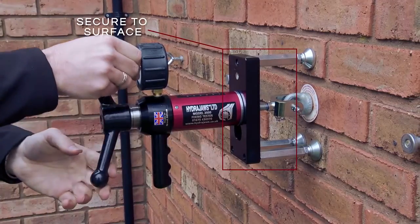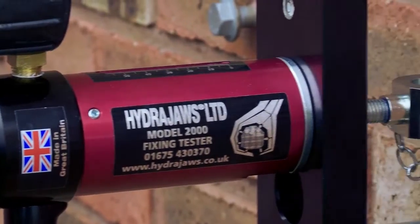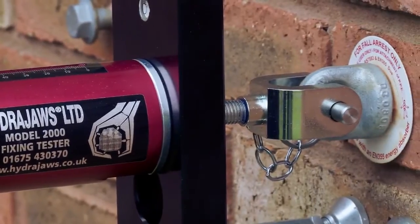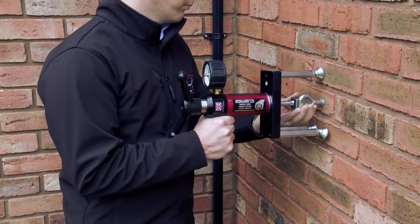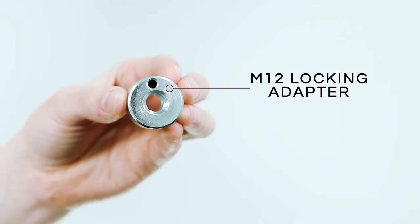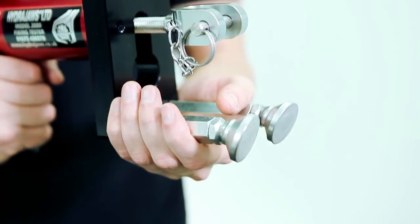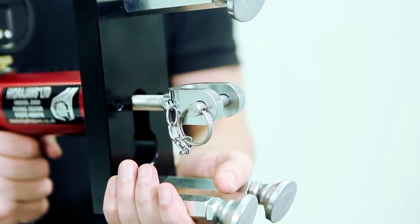This specific arrangement allows the tester to attach easily to industry standard safety harness eye bolts with the minimum of adjustment. The tester kit is designed to accommodate a variety of ring bolt sizes. The M12 locking adapter means accessories are installed securely in the jaw of the tester, reducing the risk of them falling from height.